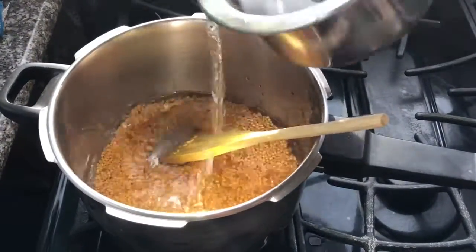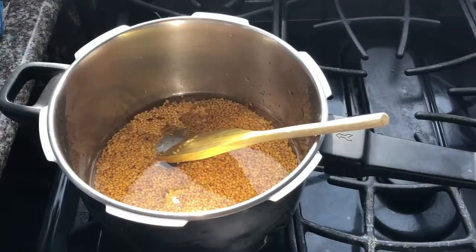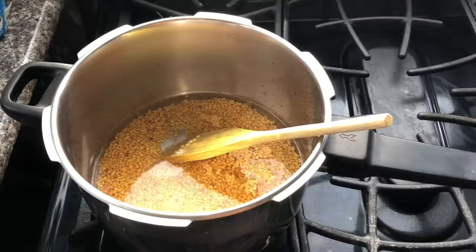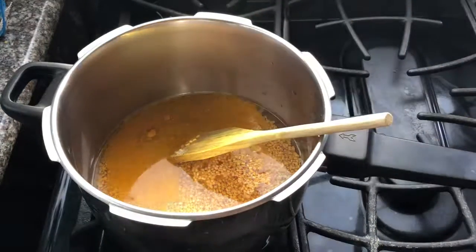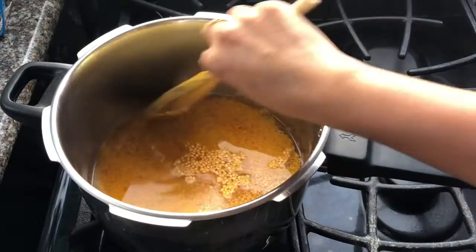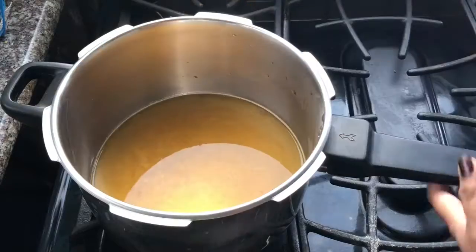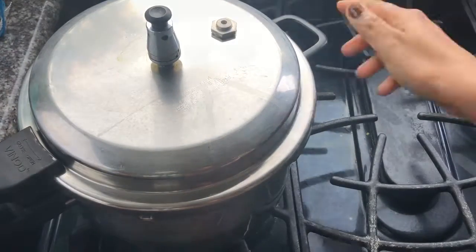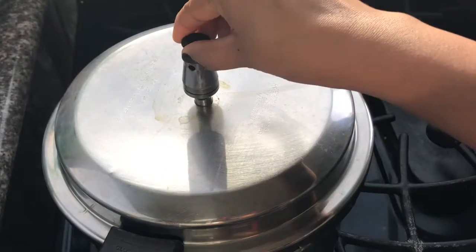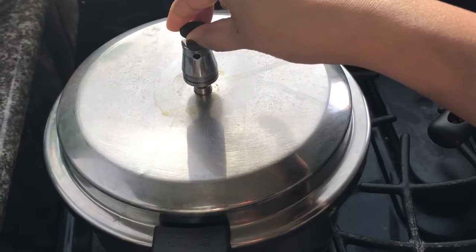Now I'm going to add the dal into a pressure cooker. For one cup of dal you will need three cups of water to cook. I've cooked it for three whistles. I've also added enough amount of salt and half teaspoon of turmeric powder. After three whistles the dal is ready.